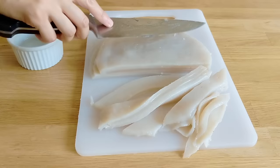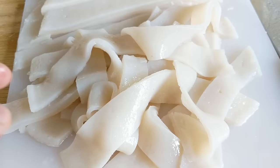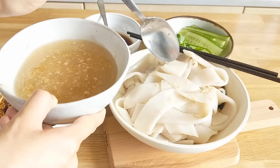The mixture I'm brushing on is a little bit of oil and a little bit of water, so you don't have to make it too oily.